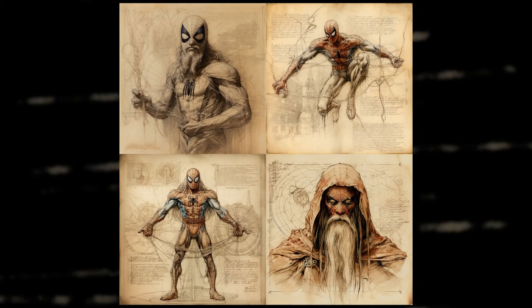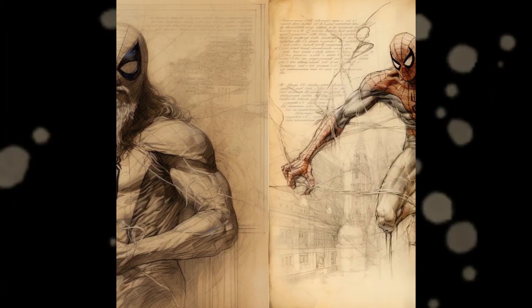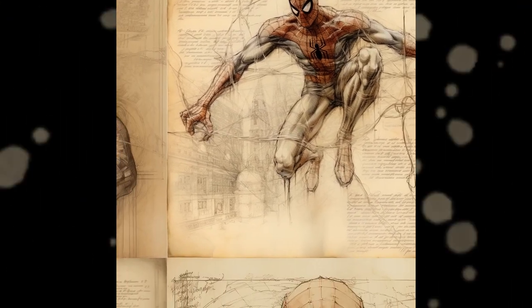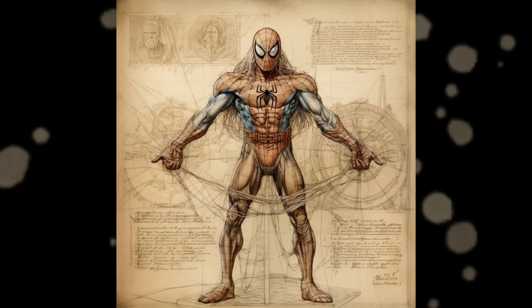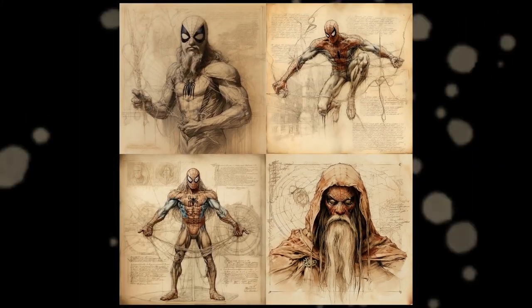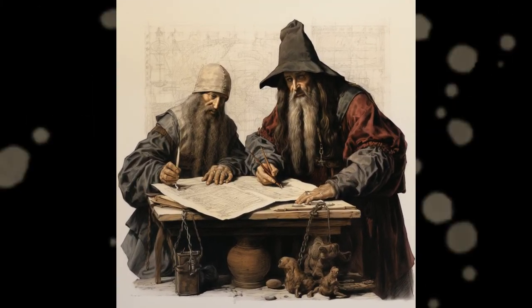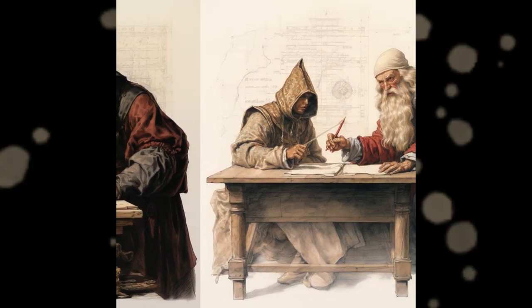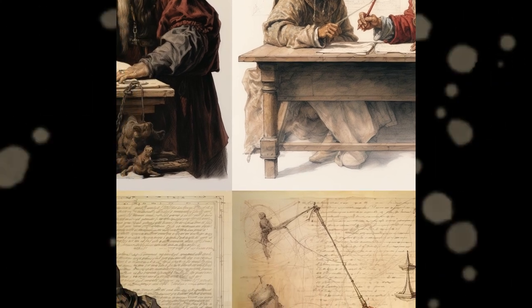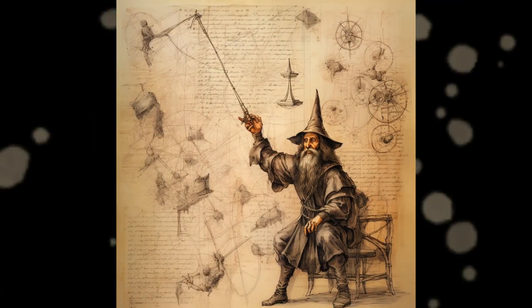I don't know about you, but this one I think really outshines everyone. I could totally see a story outside Marvel with a mysterious antihero alchemist magician Spider-Man or something. The prompt was Leonardo da Vinci sketch Spider-Man. I'm trying to use the most simple prompts I can to not confuse the model and let it make more decisions, which a lot of times turn out amazing. Just like this next one — I just added the word examination to the original Spider-Man prompt and it looks marvelous. Get it?